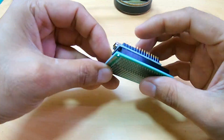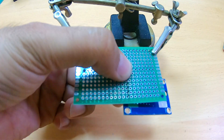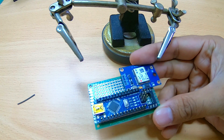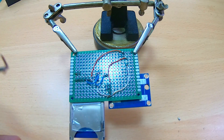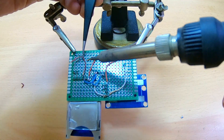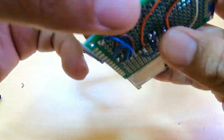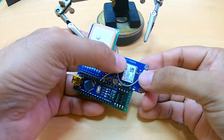To build the project, start by soldering the Arduino Nano, then join the GPS module. Next, add the SD card module and solder the connections together. Once all is done, connect the GPS antenna.